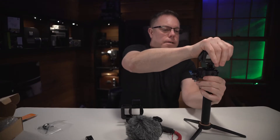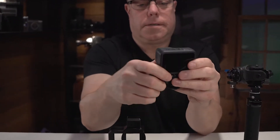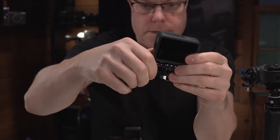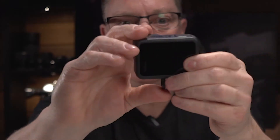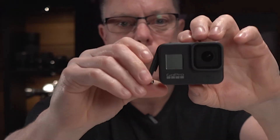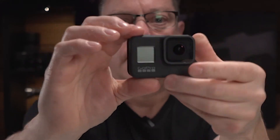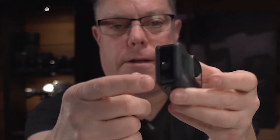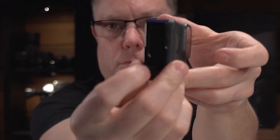First thing we want to do is take the GoPro off of this. We're going to remove this mount we have here, fold these guys up. We're going to remove the door — just lift it up and pull straight up. Now the door is open. We have our battery in there, SD card. You'll see that when we put this on, it will line up just right so that we're able to plug our microphone cord right in here.